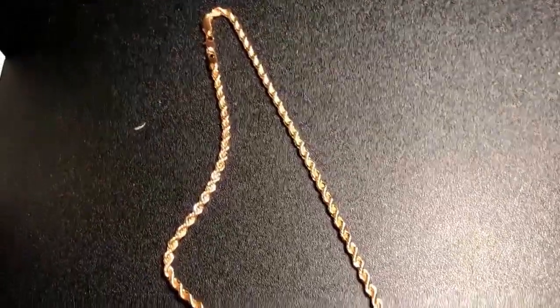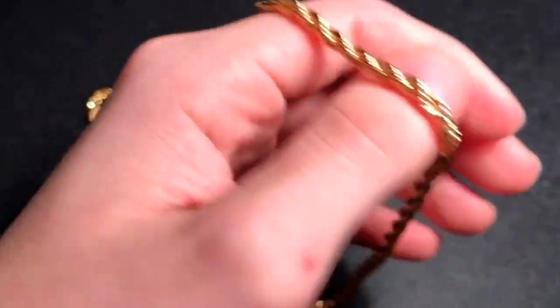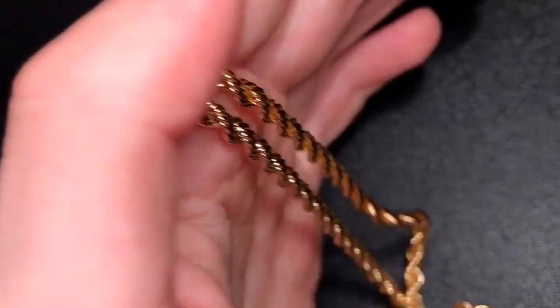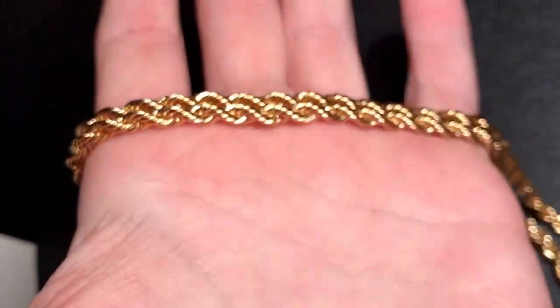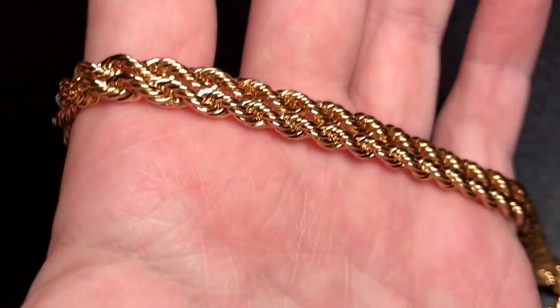Hey guys, what's up, it's Bud Jewelry and today we're going to be reviewing this 24-inch rope chain. First of all, do I think it's an everyday chain? Yeah, for me this would definitely be an everyday chain. For you it depends on your preference — it really depends on your taste in jewelry.